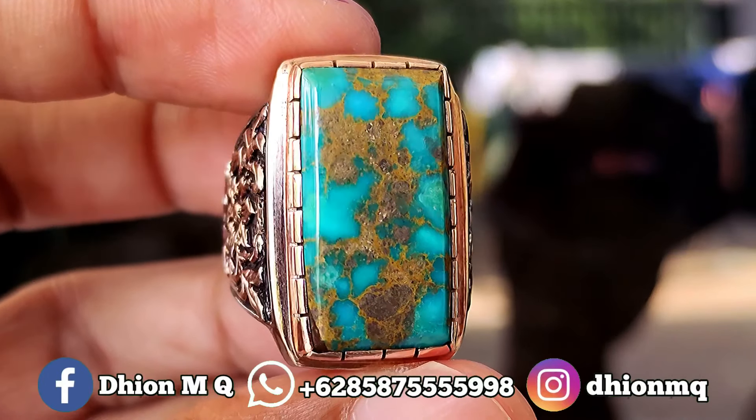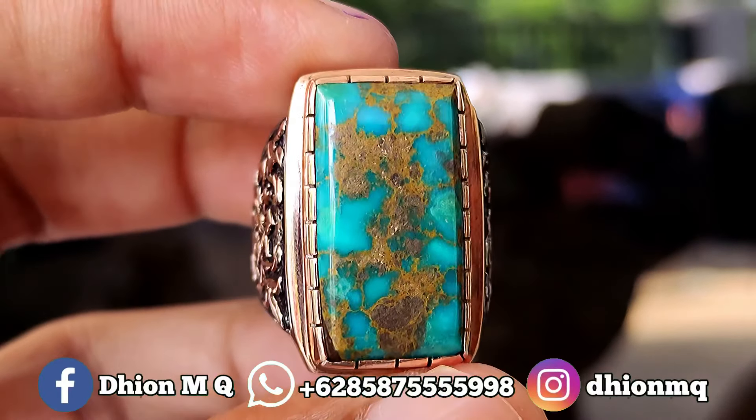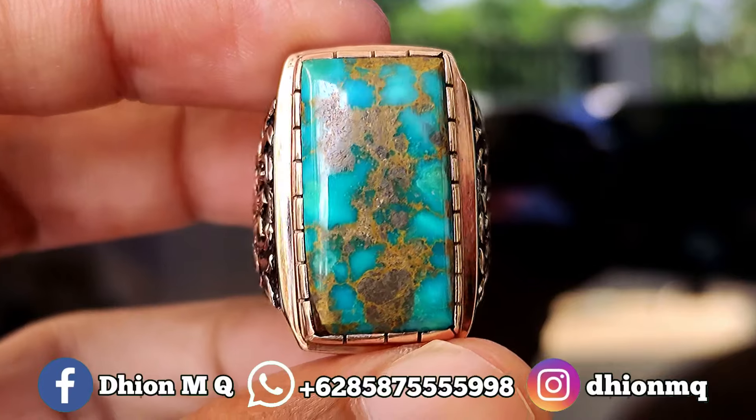Oke, untuk harganya yang ini agak sedikit mahal ya. Yang ini harganya di 4 juta. Silahkan bila nantinya Anda berminat, langsung saja di nego-nego santai melalui WA saya.